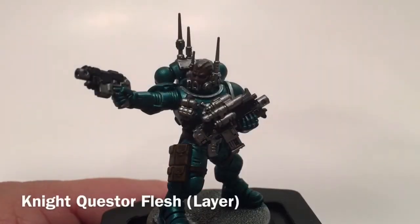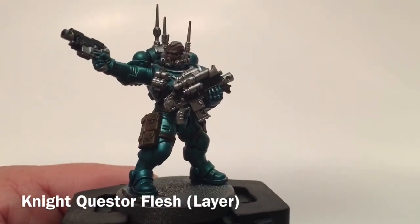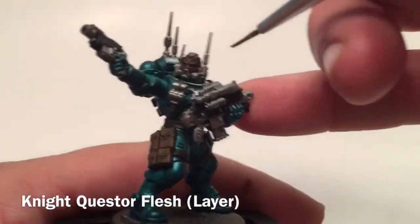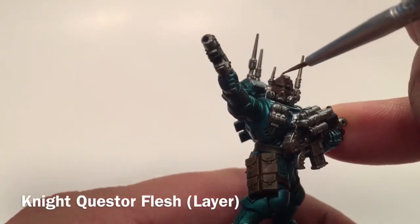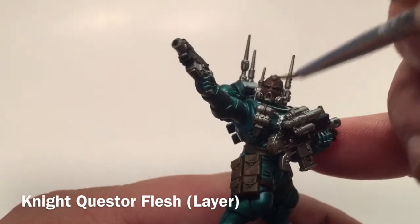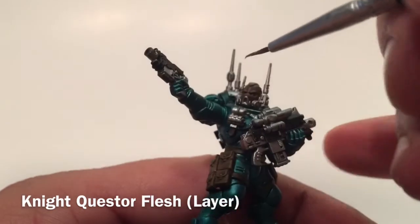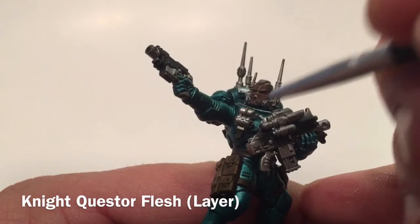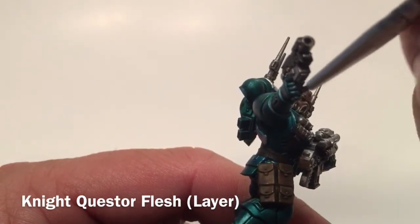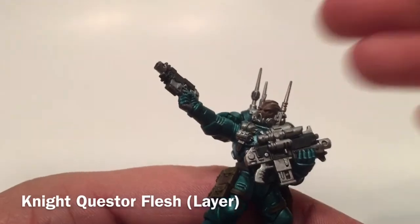Our last highlight layer will be a very light dry brush of Nightquest Flesh. It's a lighter color so we want even less of it — just dry brush that right over the front of the face, picking up the brow and the top of the head.